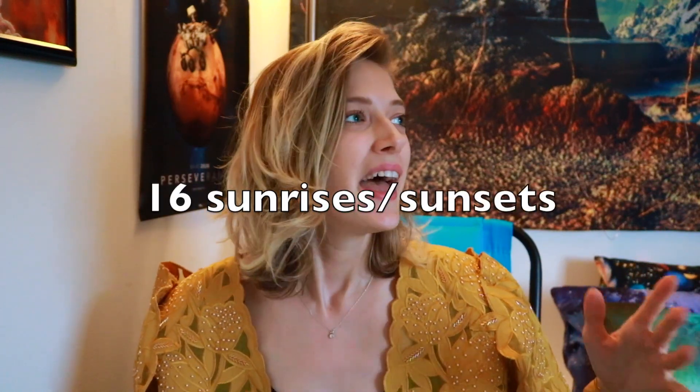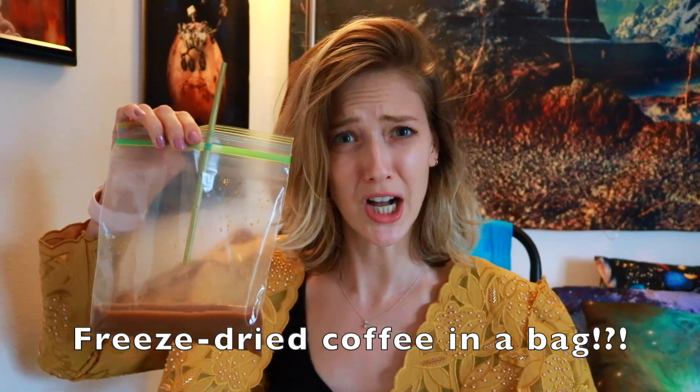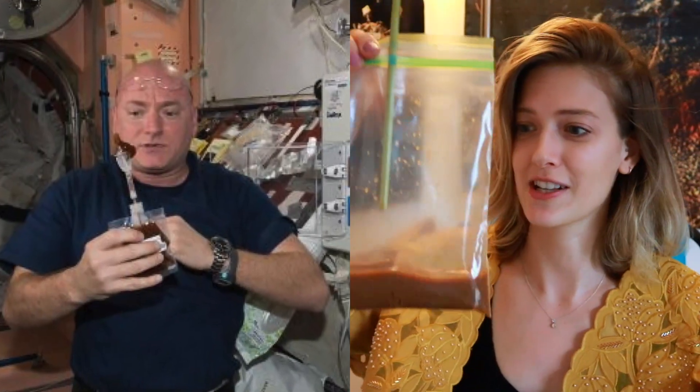Imagine being up in space and all of a sudden the sunrise happens way too many times in one day. It's 5:30 a.m. and you're ready for your first cup of nice hot freeze-dried coffee in a plastic bag with a straw. That's pretty much how astronauts would drink their coffee on the ISS.